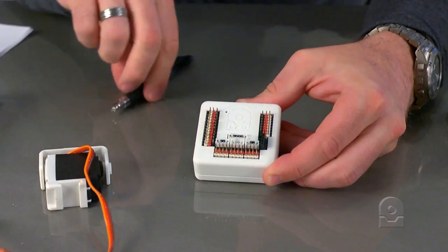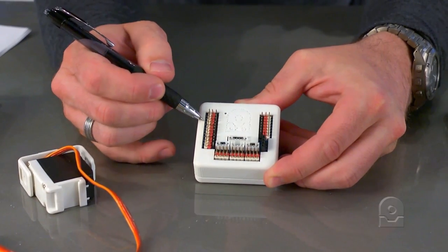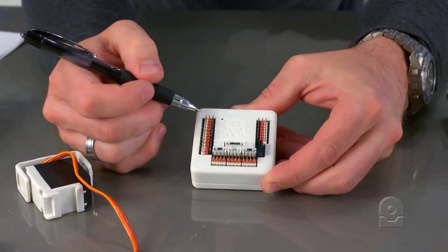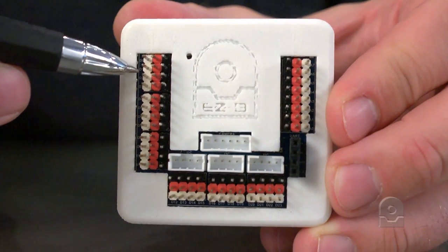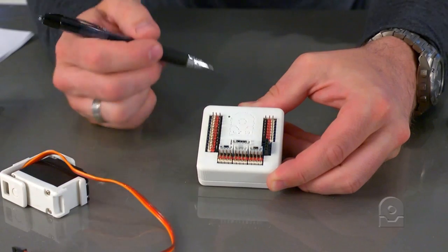You'll notice on the side of all the digital ports are numbers for each port. In the software, you'll find D0, D1, D2, D3, etc., all the way to D23. So there are 24 digital ports.